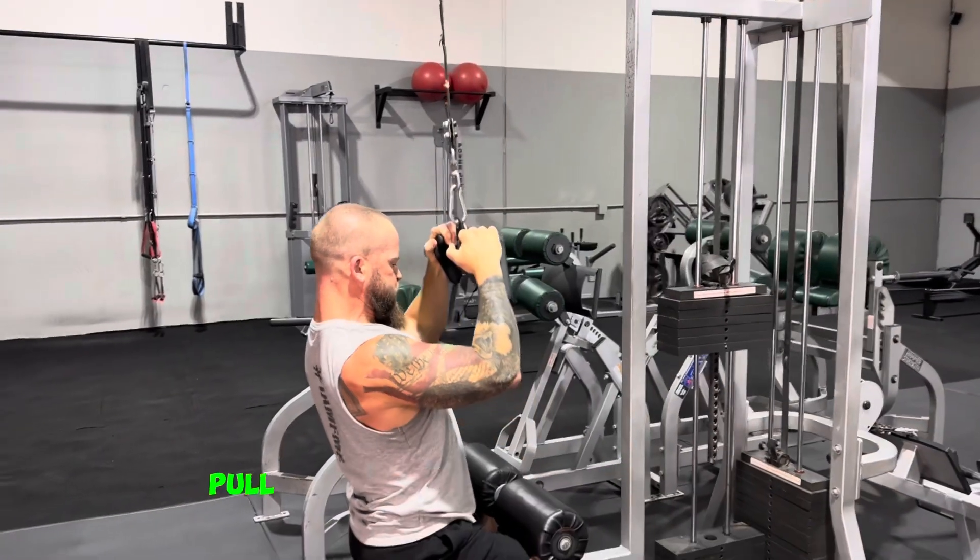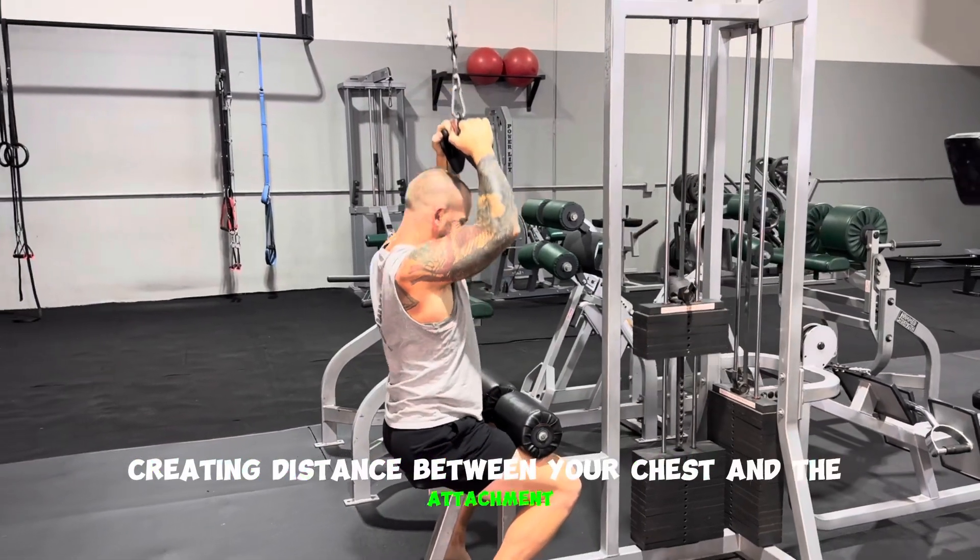Pull down, and as you do, pull the attachment in front of you, creating distance between your chest and the attachment.